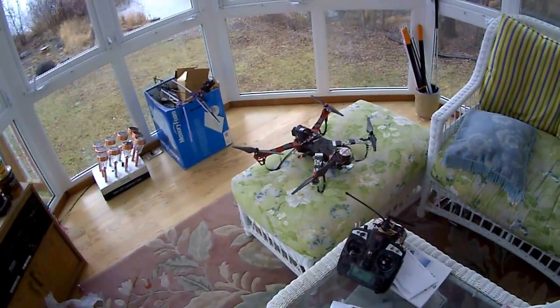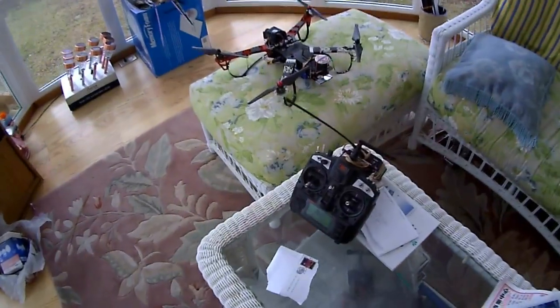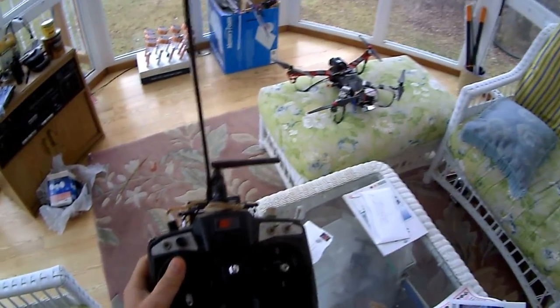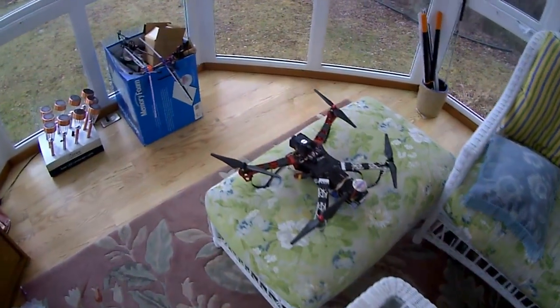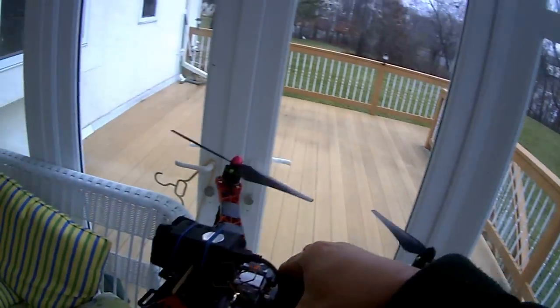Now I got my HobbyKing Reptile 500 powered up, transmitter, everything's on. I have obtained a GPS lock, it seems. Let me take this outside and give it a flight.